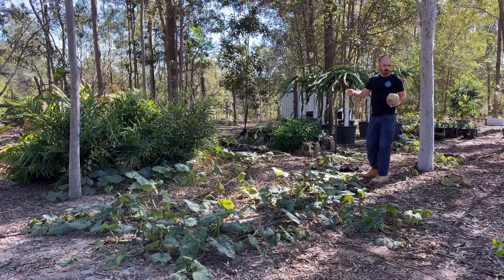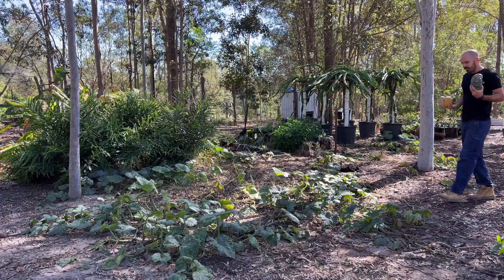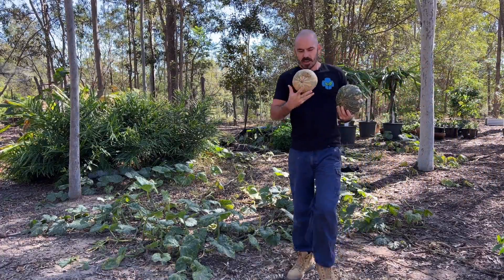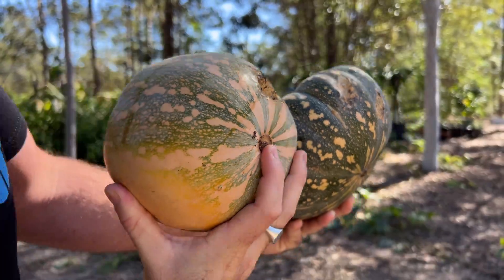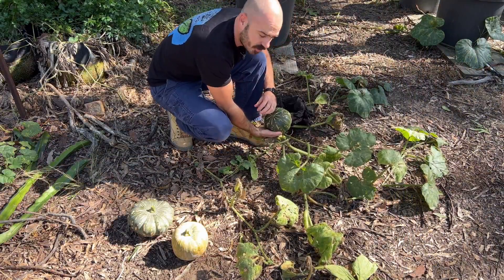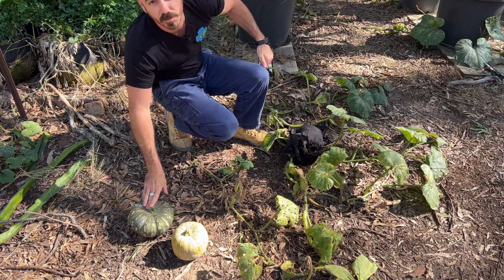The pumpkins have been growing all over the place, and I've just been coming along and trying to collect them before the rodents get them. You can see they've had a little bit of a nibble on these ones. I've just been covering the pumpkins with old t-shirts to try and deter them, and it seems to be working.